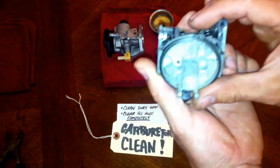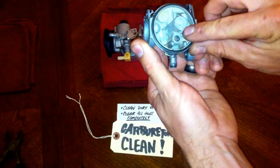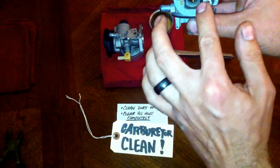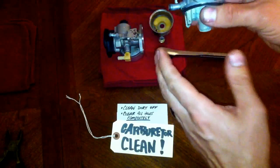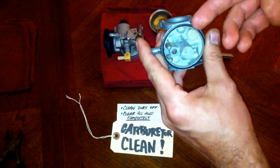Every one of these holes that you see here on the carburetor — in the front and around the body — all of these are going to be cleared out. That way you can ensure that you're getting the correct air-fuel mixture that you need.